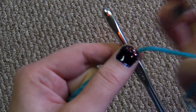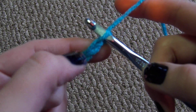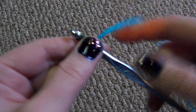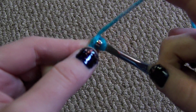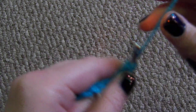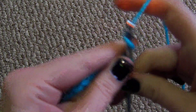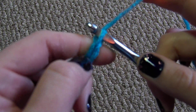When you're working into a chain, you never go into the first V — that is your turning chain. If you went back into it, it will pop your stitch out. So you never want to start in this first V.